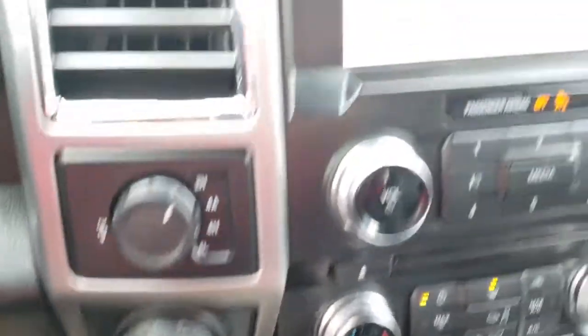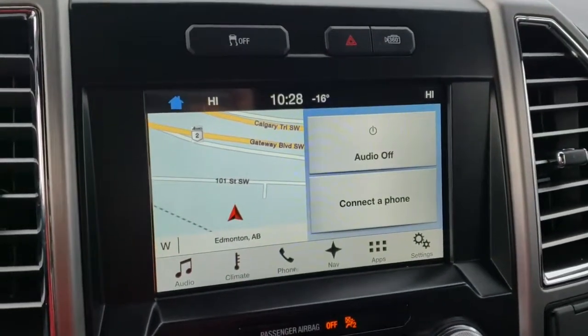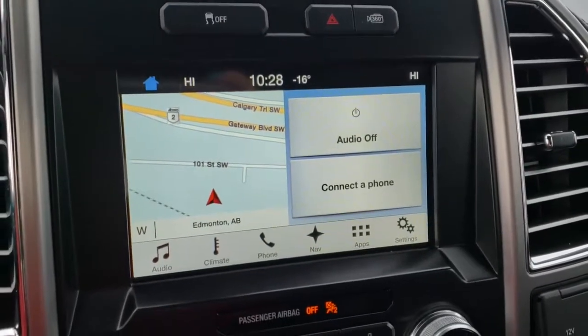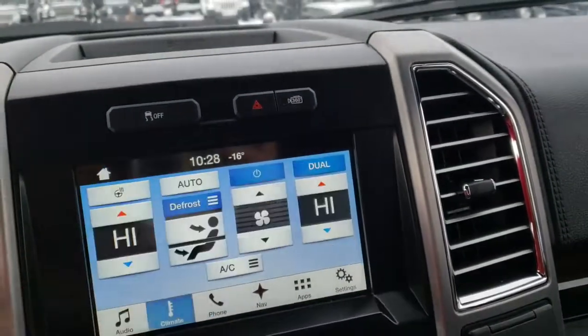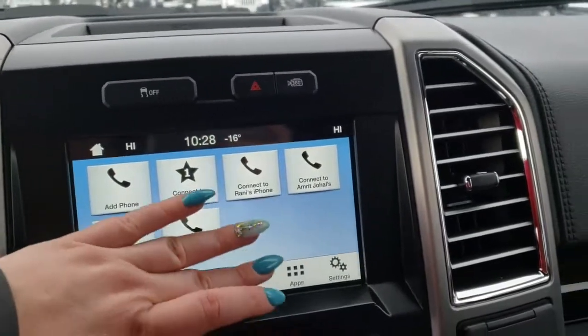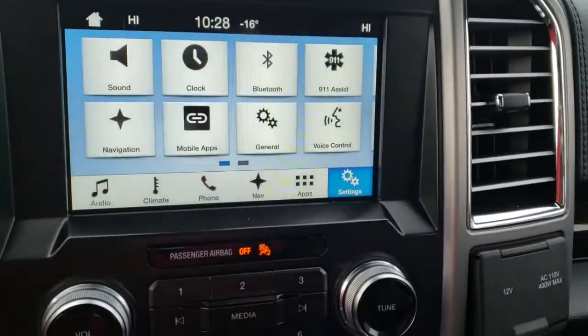You have your trailer backup. Then we have your touch screen — above it is your hazards, traction control off, and your 360 cam. We have your audio with AM, FM, and satellite. We have your climate, phone, navigation, apps, and settings.